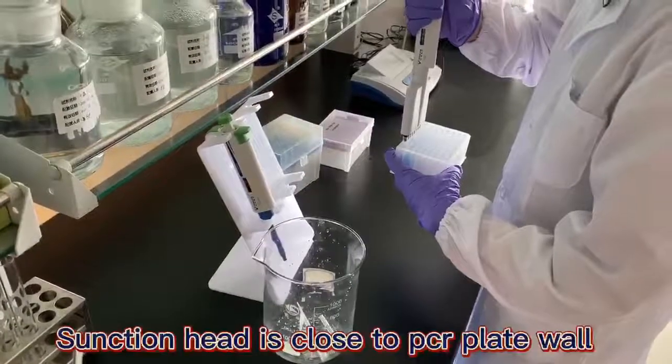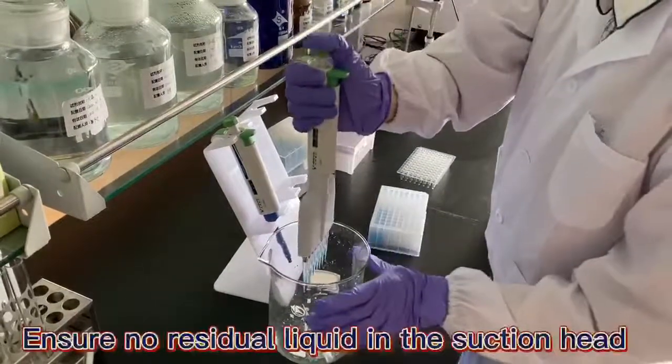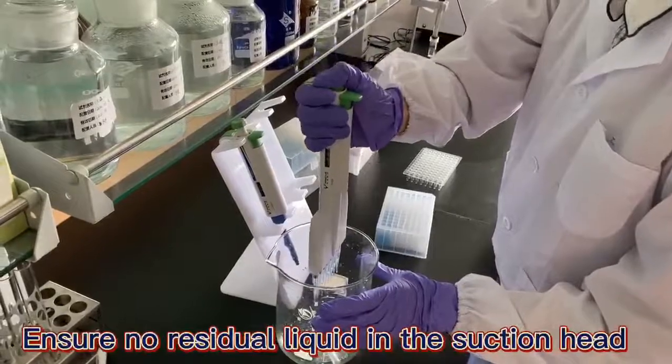Discharging: hold the suction head close to the PCR plate wall and press it to the second stop point. Ensure there is no residual liquid in the suction head.